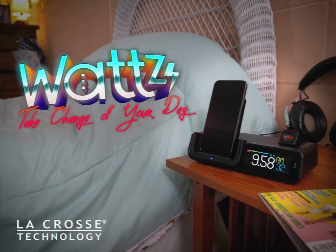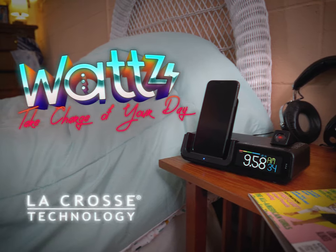Watts — it's time to take charge of your day. Charging cords, phones, and watches not included. From La Crosse Technology.